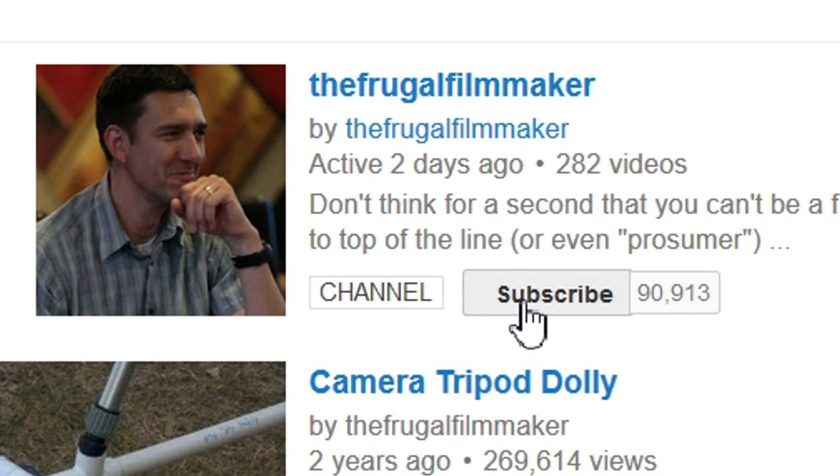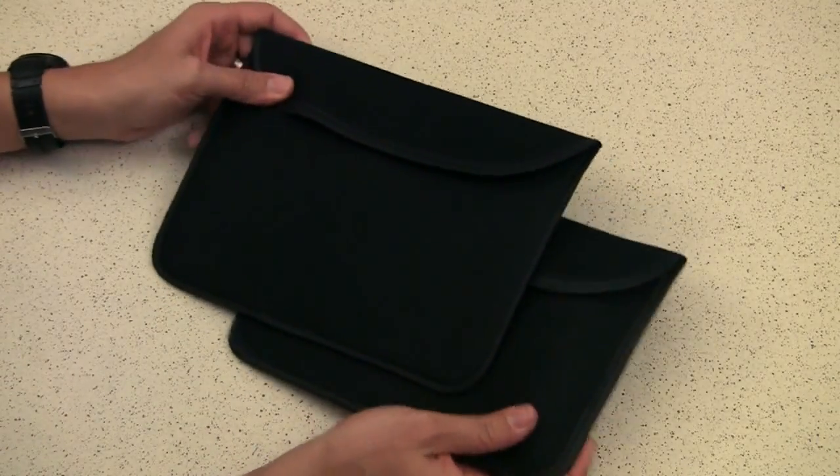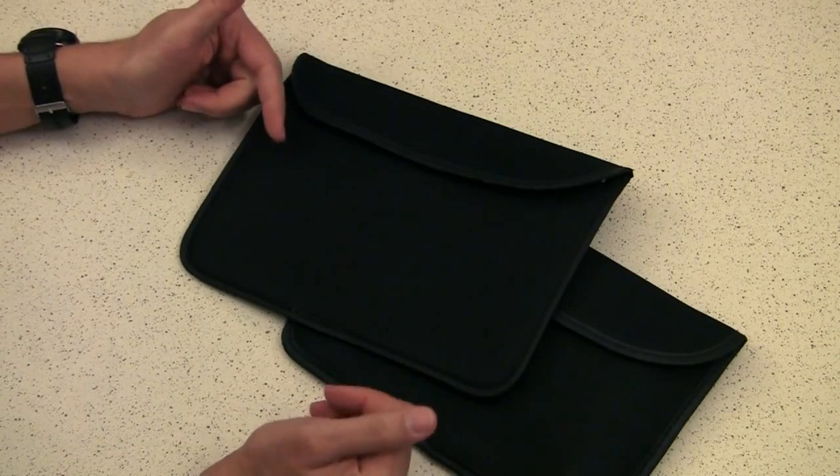If you like this video, why not subscribe? This is the one dollar budget segment, where I talk about things I mentioned last week.